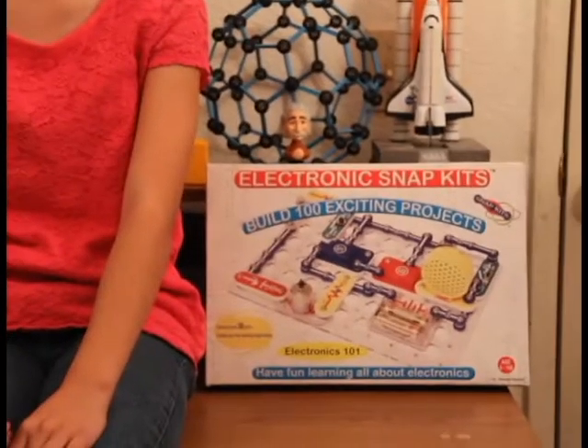In this episode, I'll be showing you one of the first kits that got me excited about science: Snap Circuits.